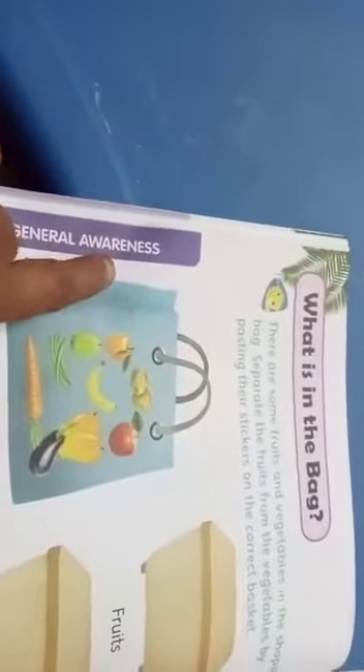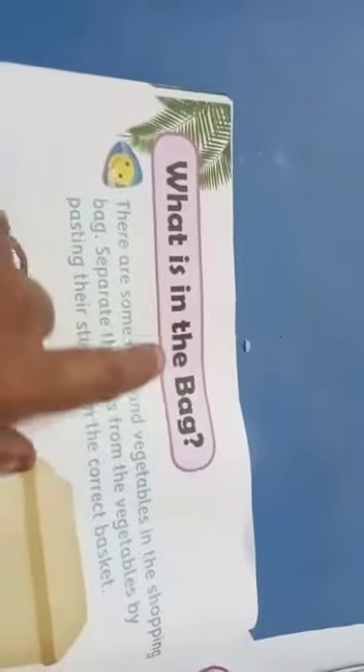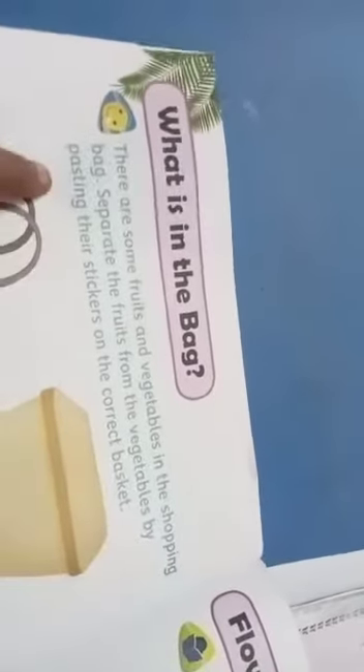Now we are going to see the general awareness. Listen here. Topic: What is in the bag? There are some fruits and vegetables in the shopping bag. Separate the fruits from the vegetables by pasting the stickers on the correct basket.